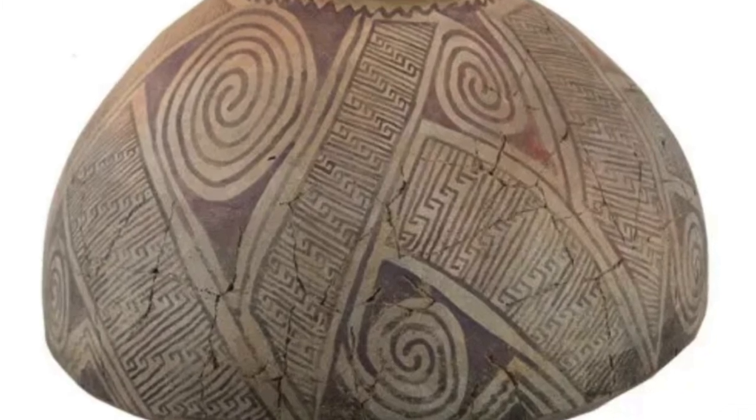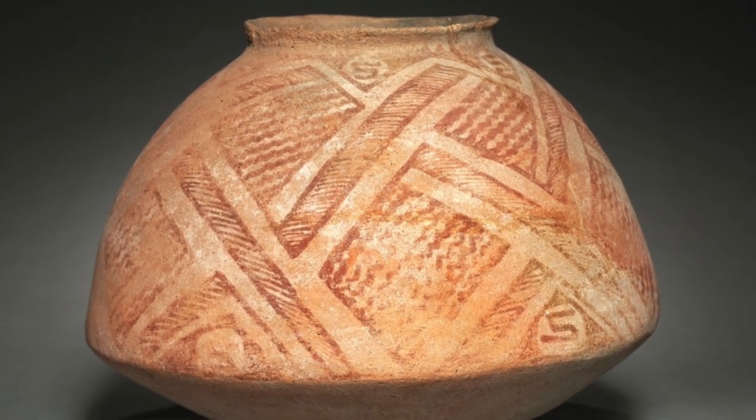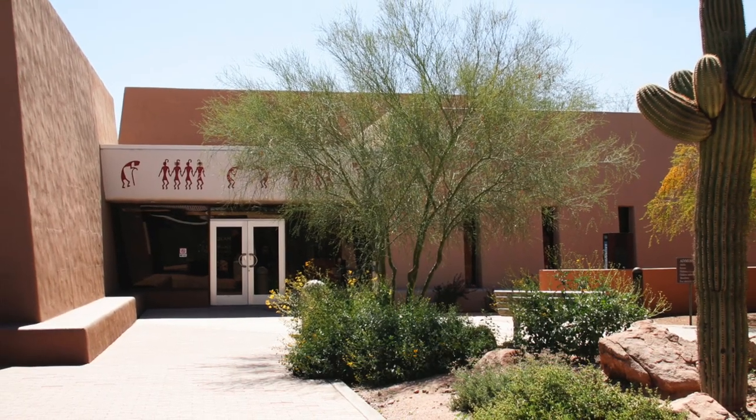Some good places to visit and view Hohokam pottery are the Arizona State Museum in Tucson and Pueblo Grande Museum in Phoenix.